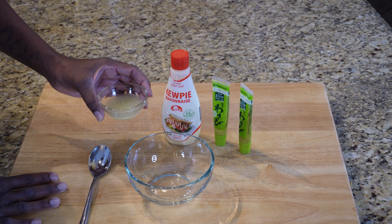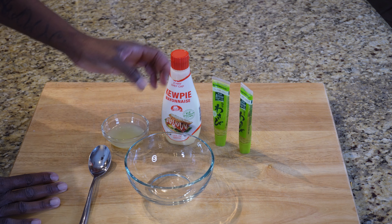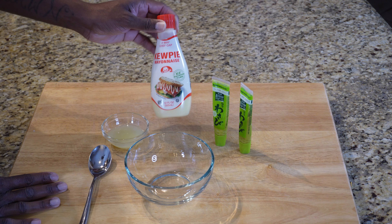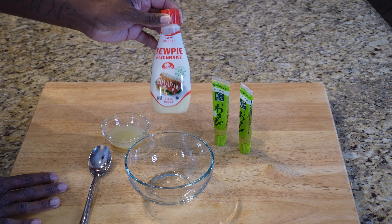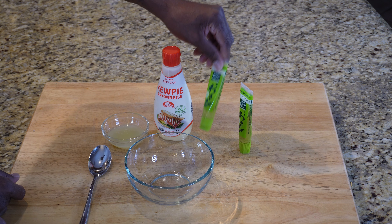We have the juice of two limes, and then we have our Kewpie mayo — that's a Japanese-style mayo. You can use Hellman's, you can use Duke's, but don't use Miracle Whip, and don't use oil-based — use real mayo for this. And then we have some prepared wasabi.